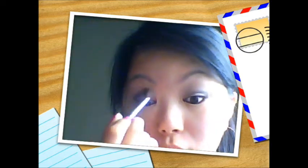Now I'm using a crease blending brush from Quo — it's actually called a crease shadow brush, but any fluffy brush would do — to blend out the color so it doesn't look too harsh. I'm using it on a clean brush with no product on it. Next I applied the brow bone color, the very light pinky shade from the trio, and I used it to blend out the crease color.